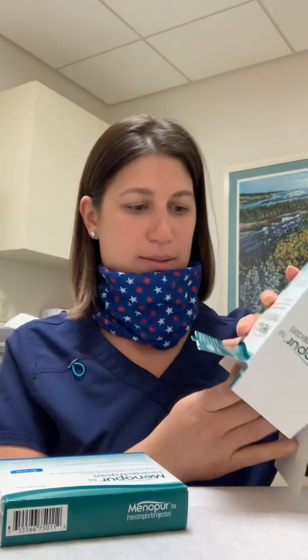Hi guys, this will be your video on how to mix up Menopur. Your Menopur is not a refrigerated medication, so it'll come in a box like this. In this box, there will be two boxes inside, one like this and one like this.